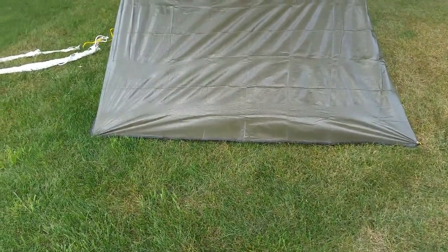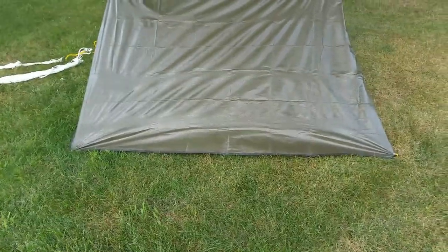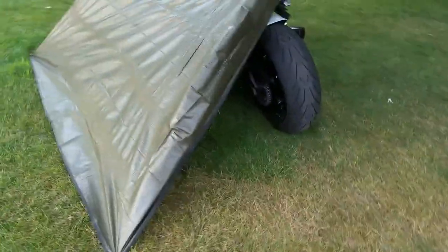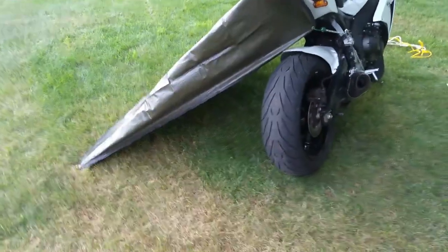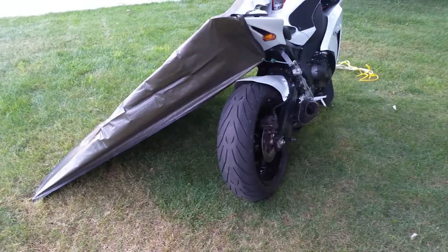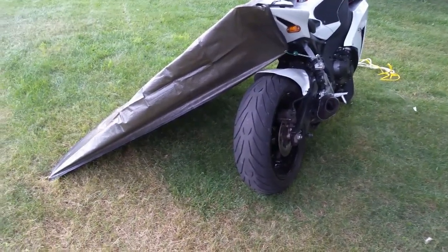So if you're six feet tall, you should fit under there fairly well. Obviously this is not some kind of long-term shelter. This is a mountaineering version of a bivy sack, where you're stuck on a mountain and you've got to hunker down for the night.